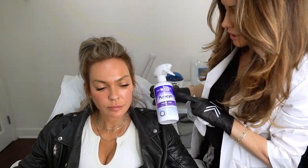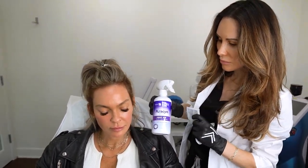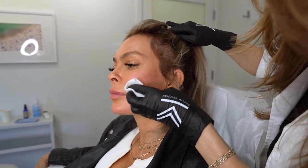We're using hypochlorous acid to clean the skin — it's actually better than alcohol at cleaning. When you do threads it's really important that everything is thoroughly sterilized beforehand, so this is the best option.